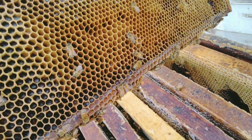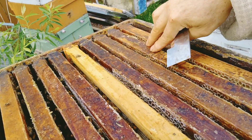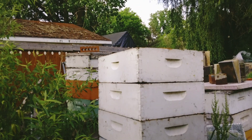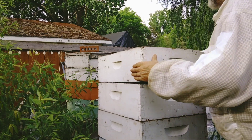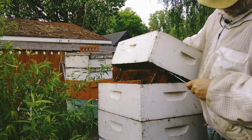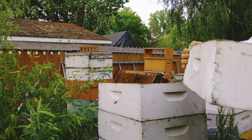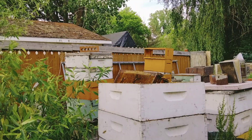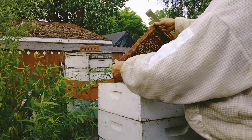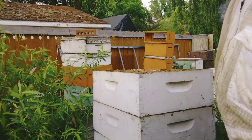Got all these bees behind me. They're just starting to fill that one. That one's probably half full. Still needs to be dried down. Got a stuck frame — that's not that good. Starting to fill that one, and then these are all probably full.